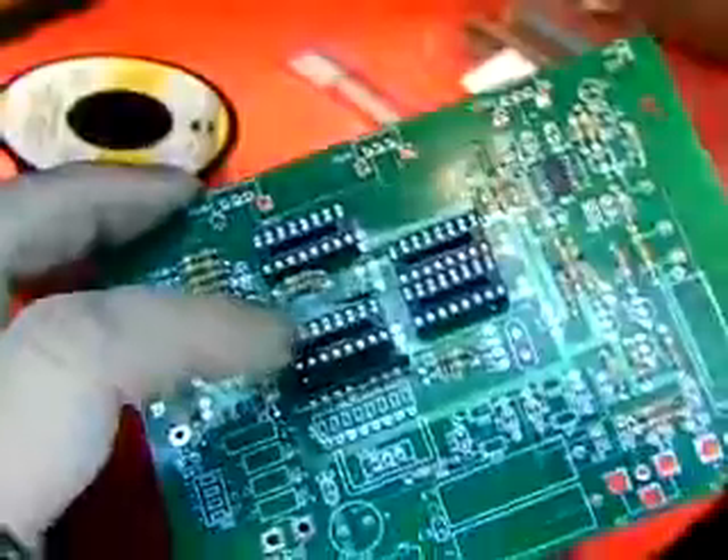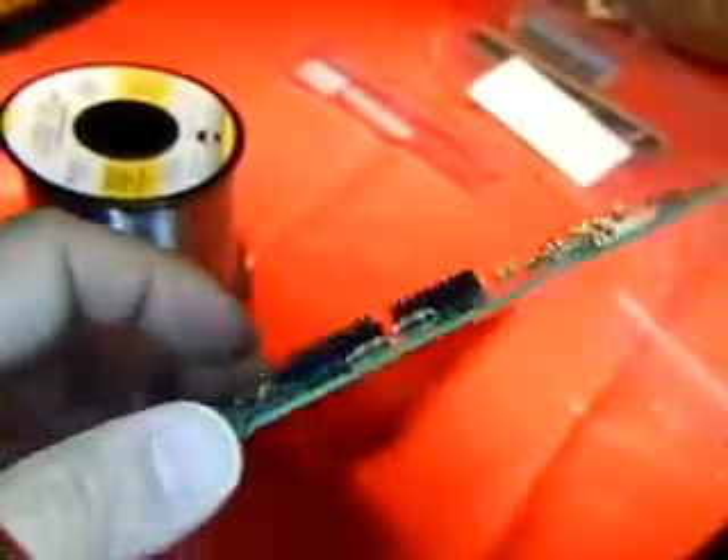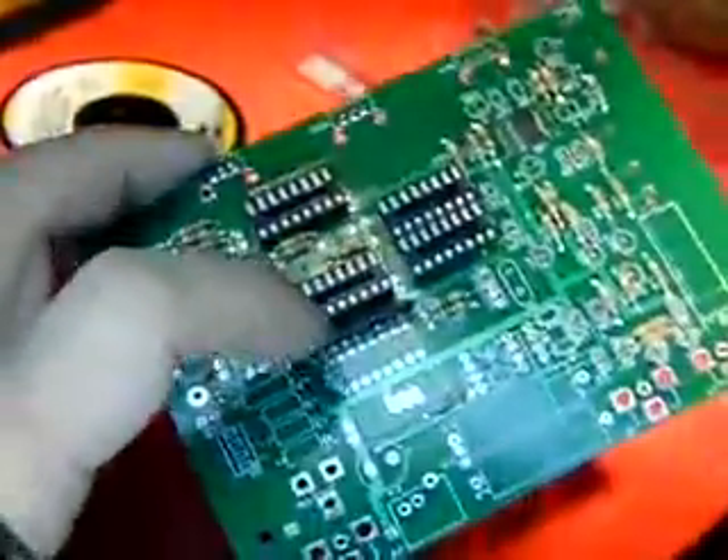Got all the sockets in, so I'm just keeping on keeping on. I found out that humming the Mission Impossible tune really helps when making this thing.